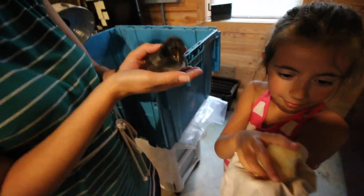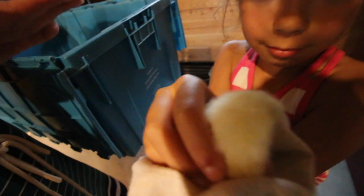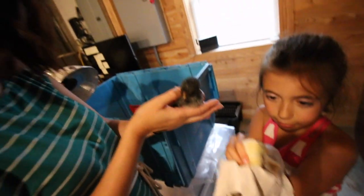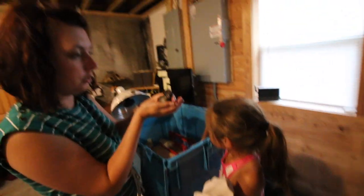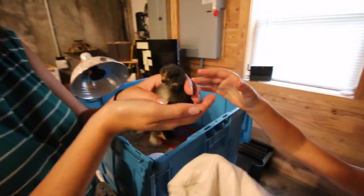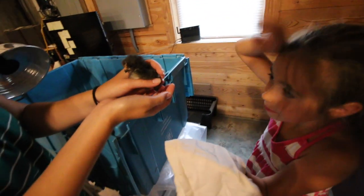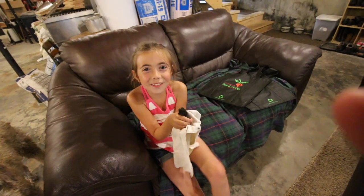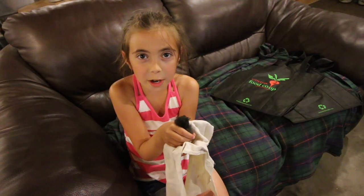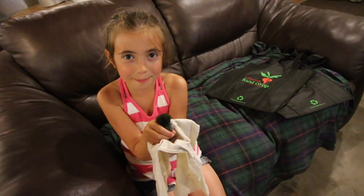You got some cute chickies. They're so cute. They're quiet when you're holding them. Look at how small this one is — I'm going to hold the tiny one. You don't want to be held. You got a dusty from the shavings. This one's name is Shell — he had eggshells stuck to him, so we're going to name him Shell. Thanks guys for watching. If you liked the video, make sure to give it a thumbs up. If you haven't already, subscribe. And we'll see you right back here tomorrow at Lumina Acres, a guide to modern homesteading, self-sufficiency, and freedom. Bye!